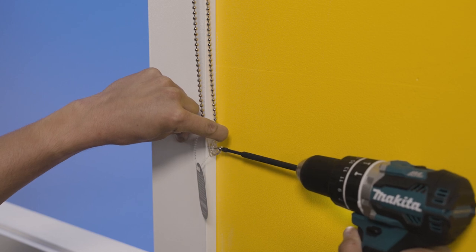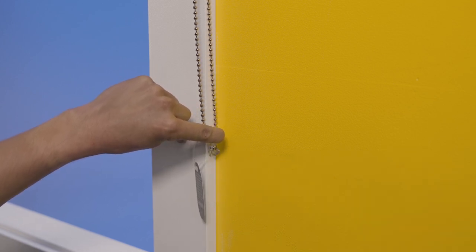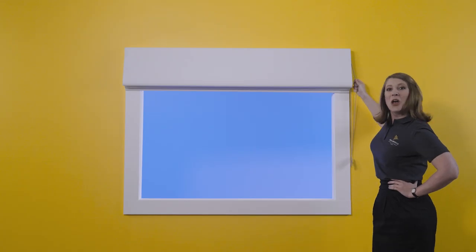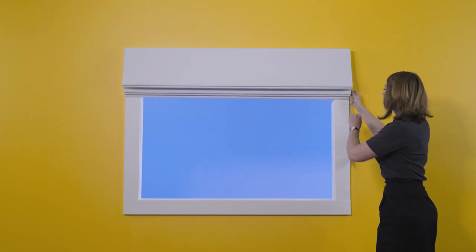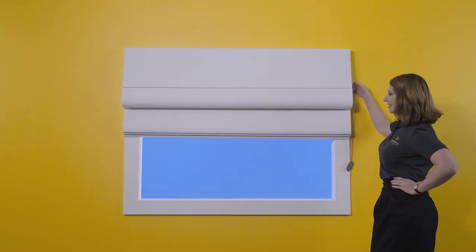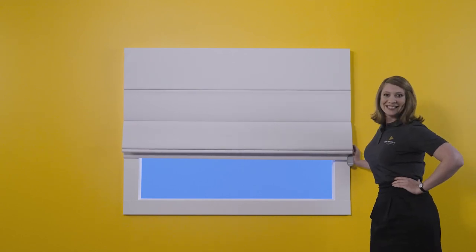Be sure to not have too much tension on the chain. And just like that, your TaylorMade Roman blinds are now complete. If you have any questions, please call us here at TaylorMade Blinds — we are more than happy to help.